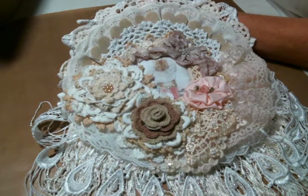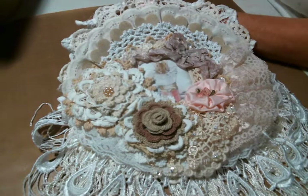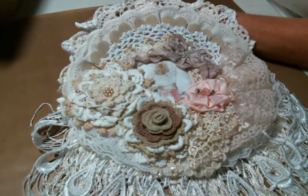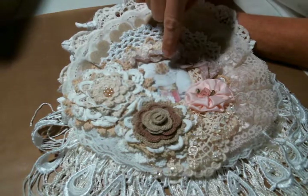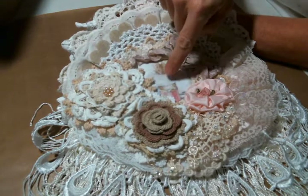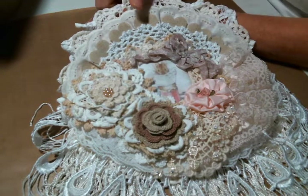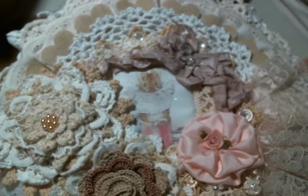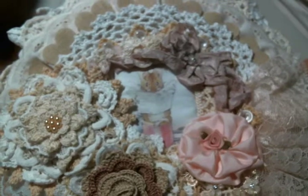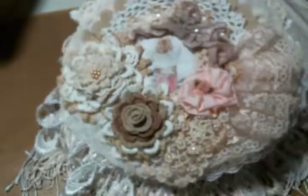Hi everyone, Amy Love here to share with you another project. This is a doily wall hanging that I was just inspired by this adorable image that Debbie Vignola sent in her challenge entry. It's just so stinking cute. So that little cuteness is what inspired this — all of this.